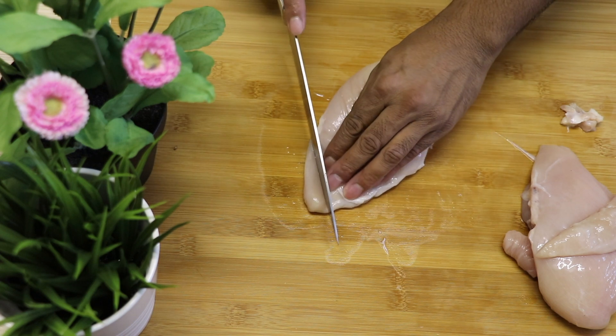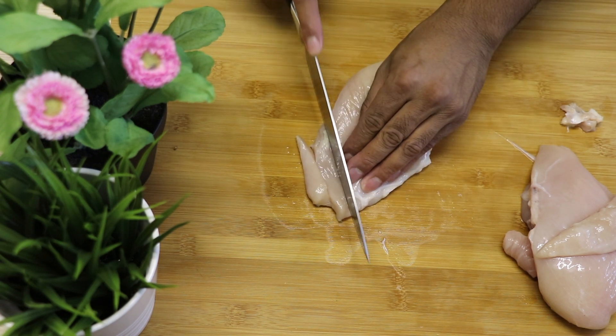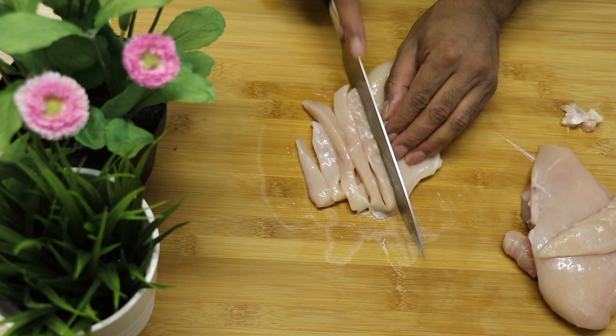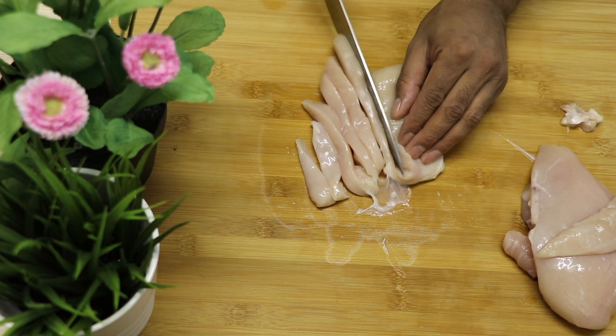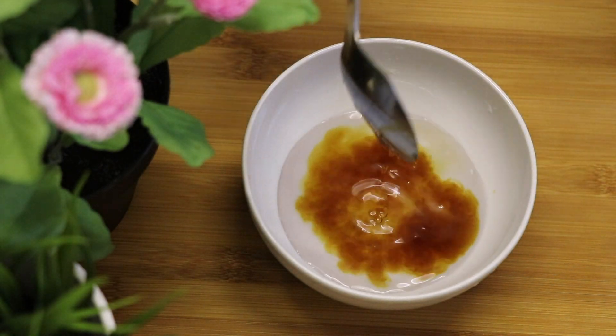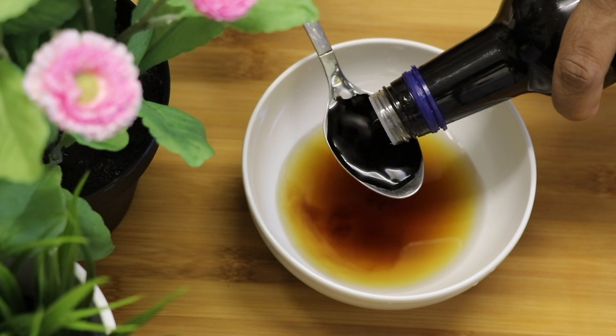I'm also using two chicken breasts today. You're going to cut the chicken into thin slices so that all the flavor can actually get inside the chicken.